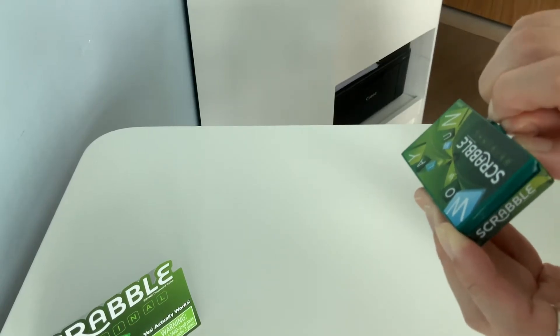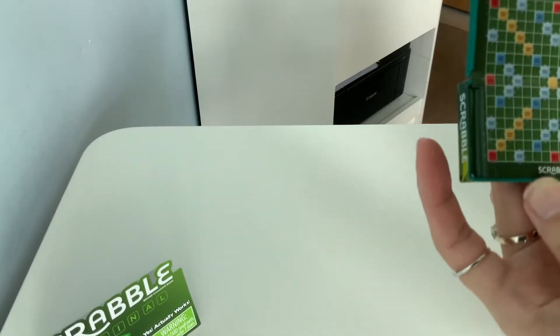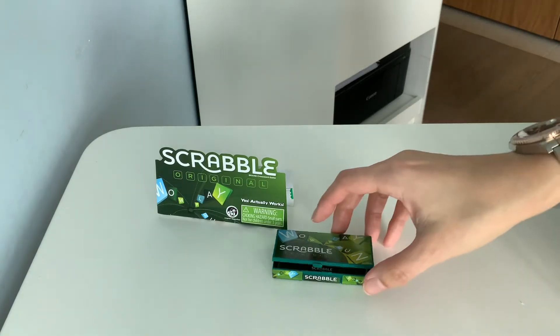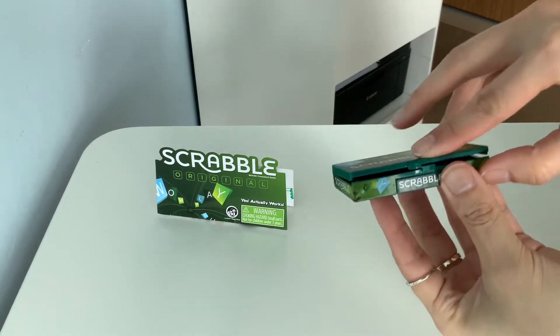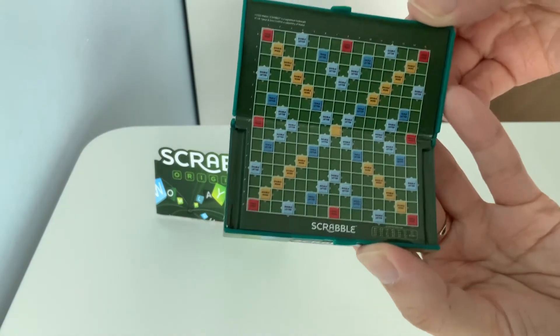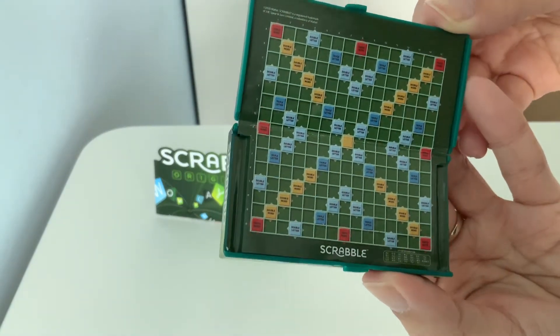Six and a half hours later... 20 minutes later... I just broke my nail. Let me show you the Scrabble that I've unboxed yesterday. There's a latch and then you open it and then inside it's got this super tiny Scrabble game board.